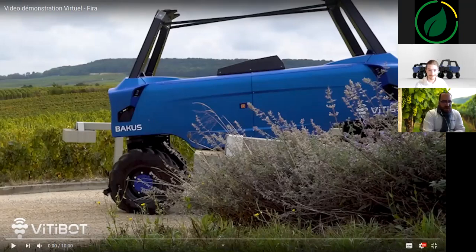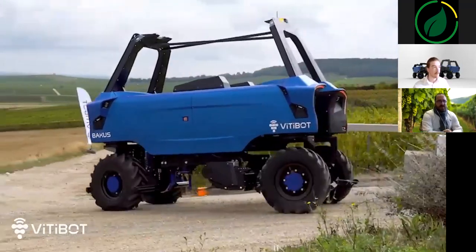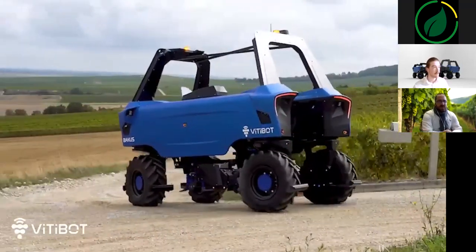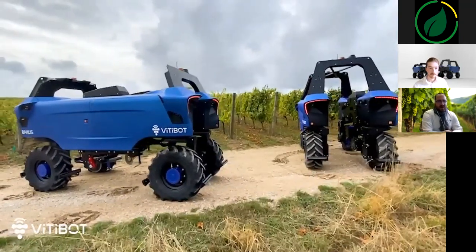Hello, everyone. I'm Michael Fontanin, Chief Marketing Officer of VTBot, and I'm with Valentin. I will answer your questions via the chat. After my intervention, we are going to introduce you to Bacchus, our full electric and autonomous trading robot. This video was shot in October 2020, and we are in the vineyards of the Champagne region near Epernay.